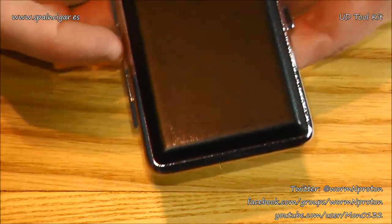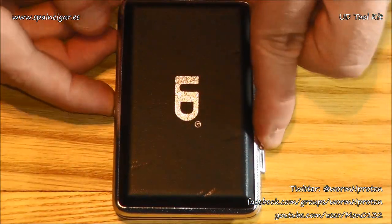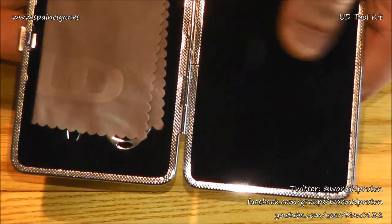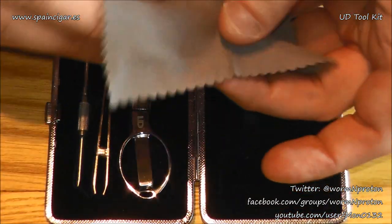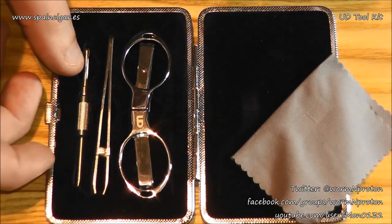Just very quickly, around it — sort of cigarette-style box. Quickly pop it open, obviously UD on the front, lovely stuff. Pop it open and inside there's kind of like a velveteen, Swedish situation going on in here. There is a polishing cloth — this is UD on it, so a little polishing cloth. Microfibre is always nice.